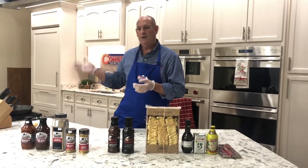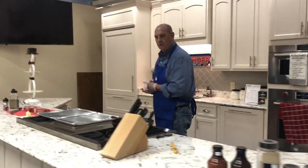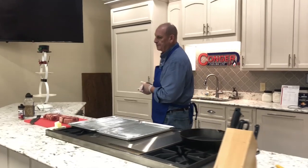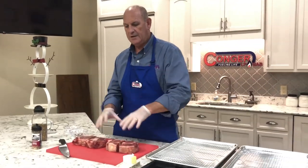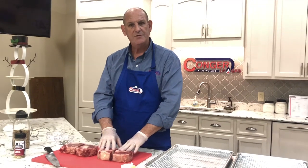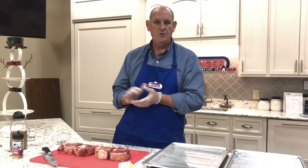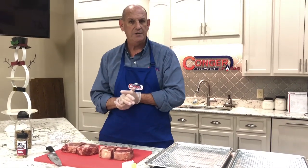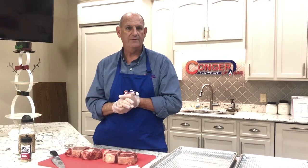What I'm going to do today is move over here and prepare a steak using what we call the reverse sear method. If you're not familiar with what reverse sear is, it's taking a steak — in this case I'm using ribeyes, thick cut — and putting them in an oven and cooking them at a low temperature, in this case 200 degrees. We're going to bring them up to about a rare temperature, around 125 degrees.